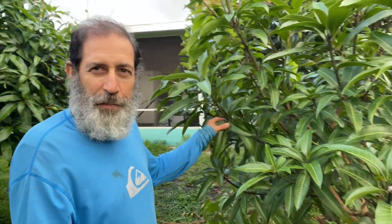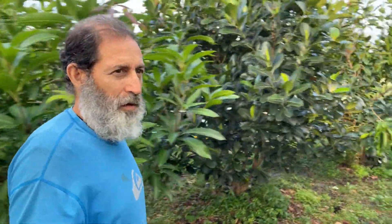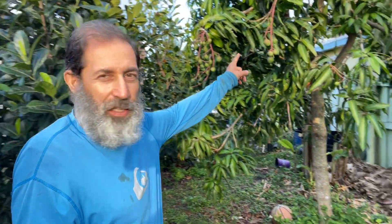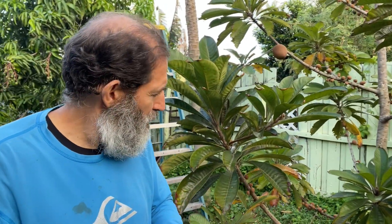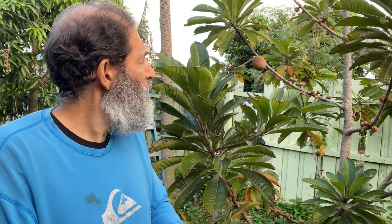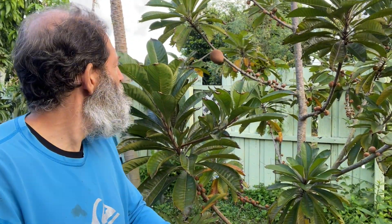It's not a very well-known variety. This here is a step mango. Here I have a kent mango. And here I have a mojito mamey — there's some fruit on the tree there.